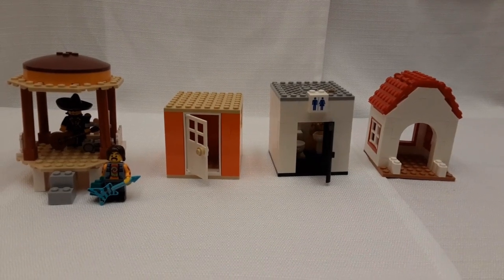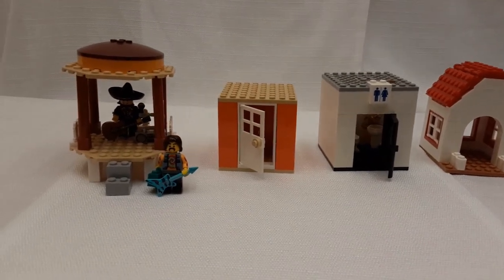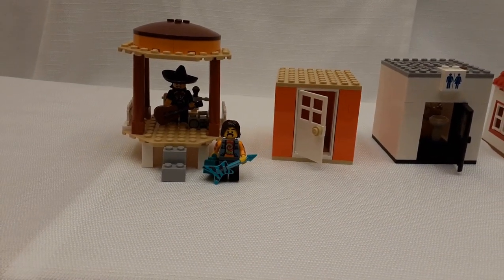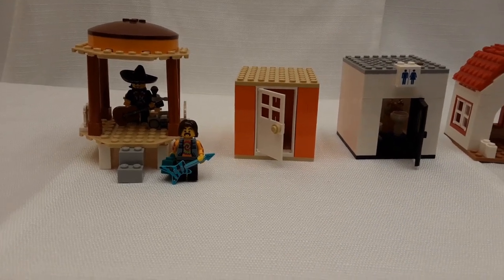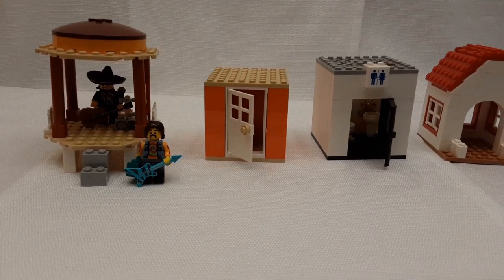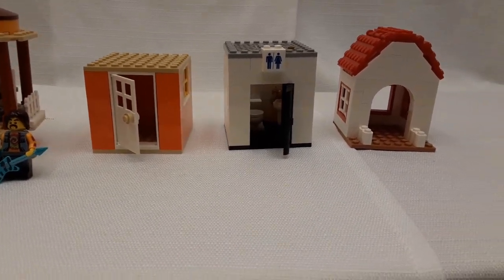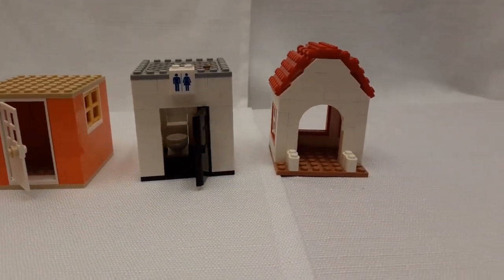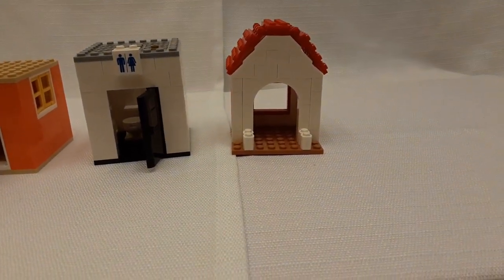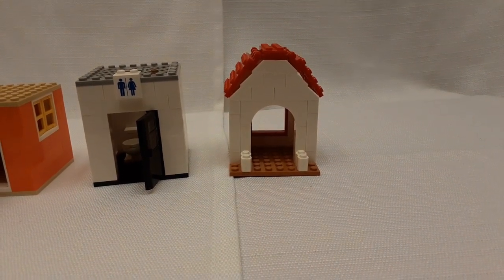Sometimes I just do small buildings, which are also fun. We have a gazebo with a guy playing a guitar and another one with a boom box and guitar. We have a little orange utility shed, a restroom with real furnishings, and then just a little outdoor or utility shed.